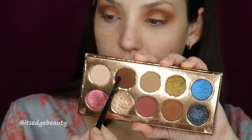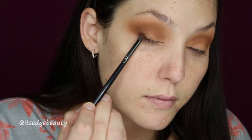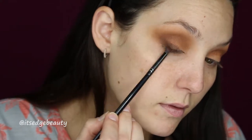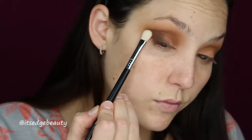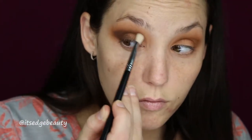With an M573 I'm going to go in with Churro and deepen up the crease. Then I'm going to take a small pencil brush — the Morphe E36 — and pack the Jeans color on the outer V. Then I'll blend it out with a Sigma E25 tapered blender brush.